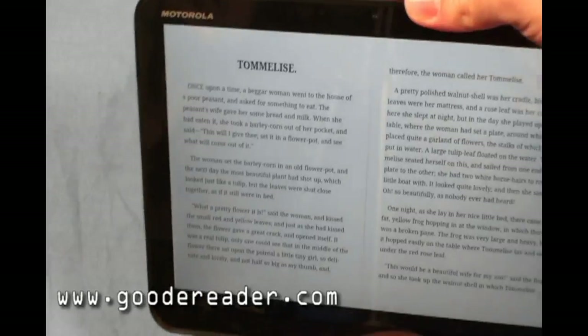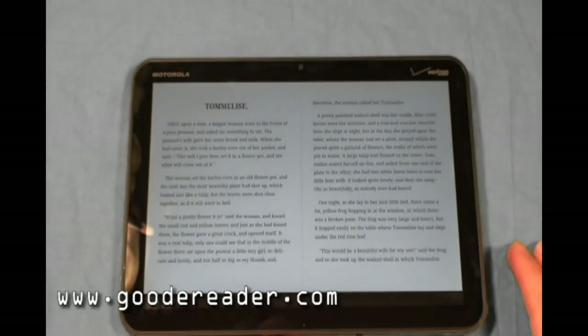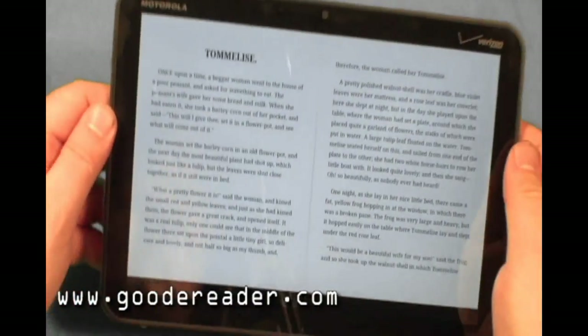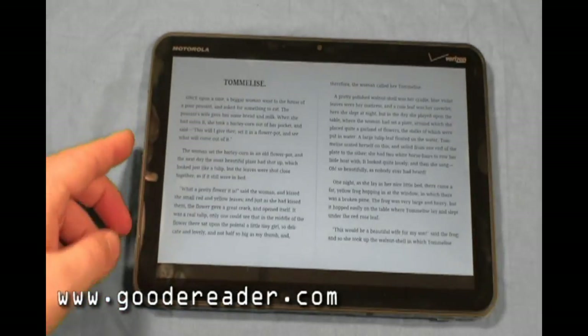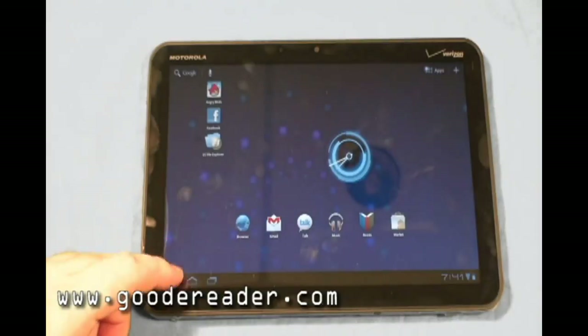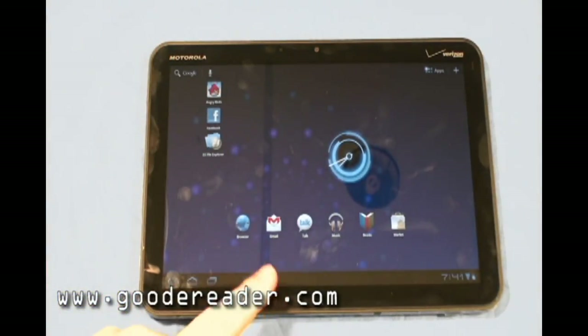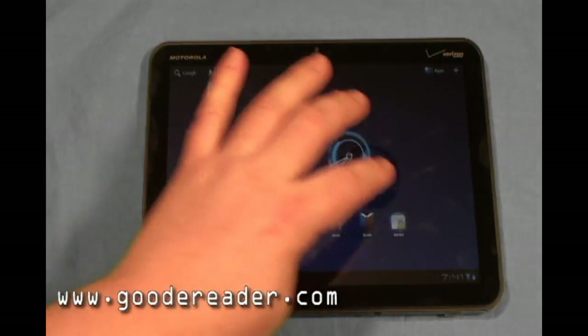It's personal preference on what orientation you want. I found that holding the device in landscape mode is most popular because it allows you to hold it on both sides or just on the bottom. Portrait mode is just a matter of personal preference. Of course it comes with all the Google applications: Gmail, Google Talk, Music, and the Android Market.